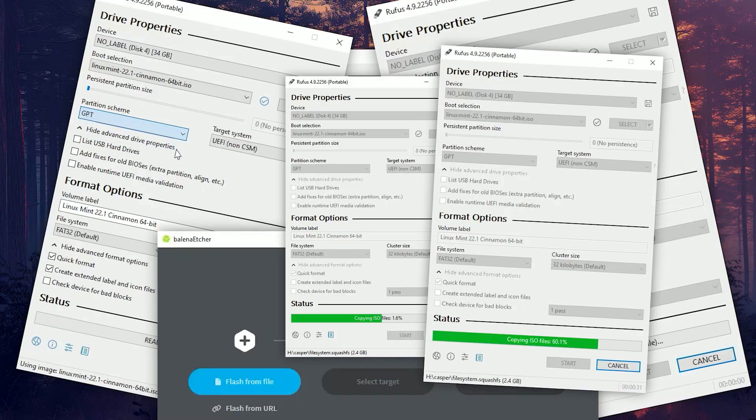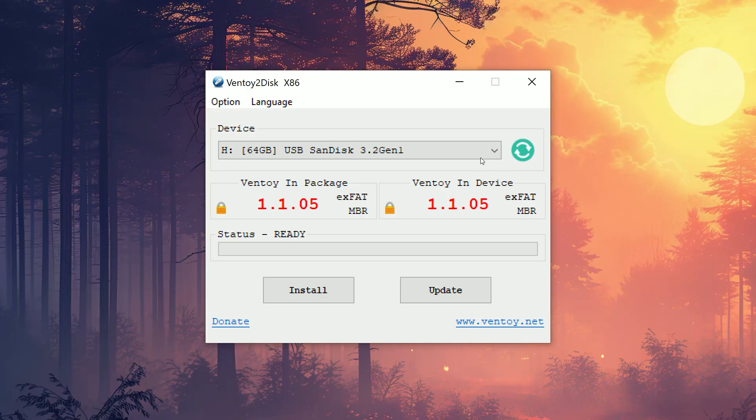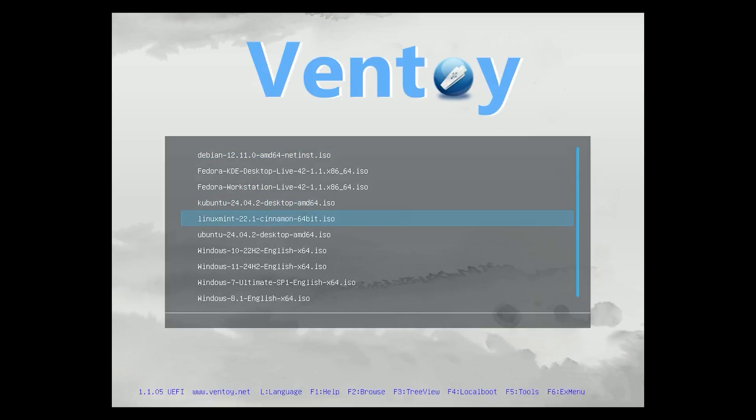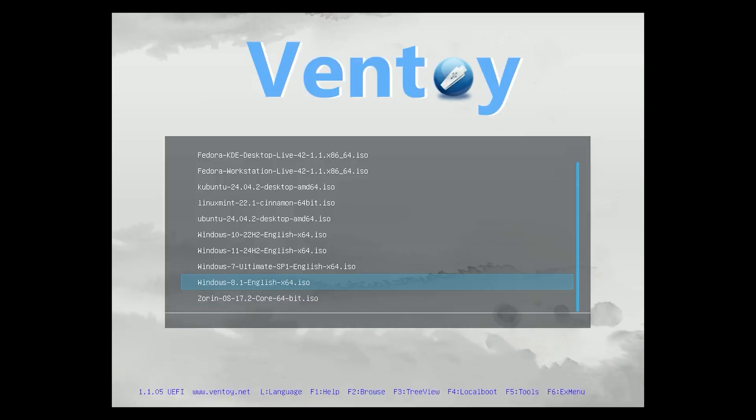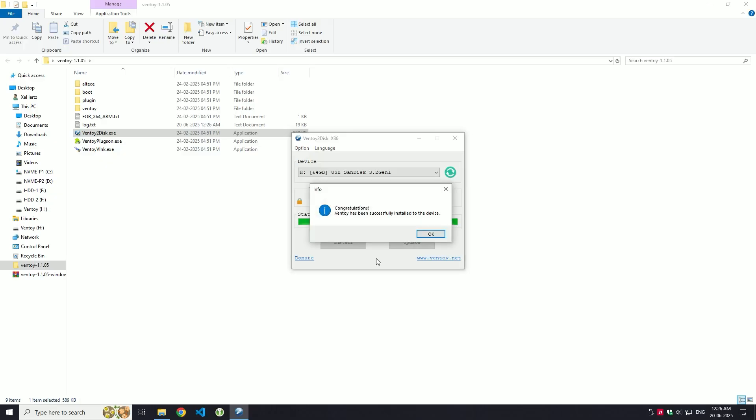Tired of reformatting your USB drive every time you want to install a new operating system? Ventoy is about to make your life a whole lot easier. It's a free and powerful tool that lets you create a multiboot USB drive in just a few simple steps. In today's video, I will show you exactly how to do it step by step.